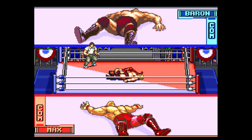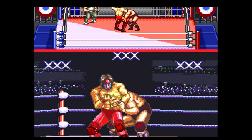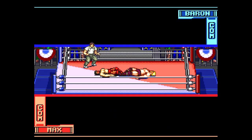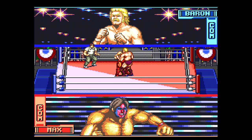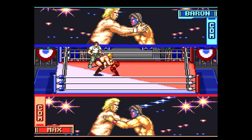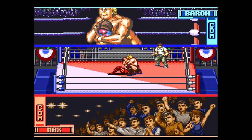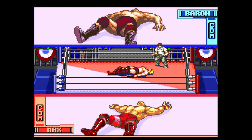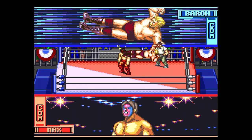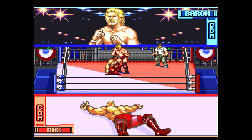Most of your wrestling moves are done from a lock-up or a grapple situation. You have five grapple moves, and then you have an Irish whip so you can throw somebody into the ropes. You also have some attacks for running or being run at. There are a few different game modes, but they're kind of basic — you don't have any stipulations like Steel Cage or Triple Threat or anything like that, which would have added some more variety to the game.